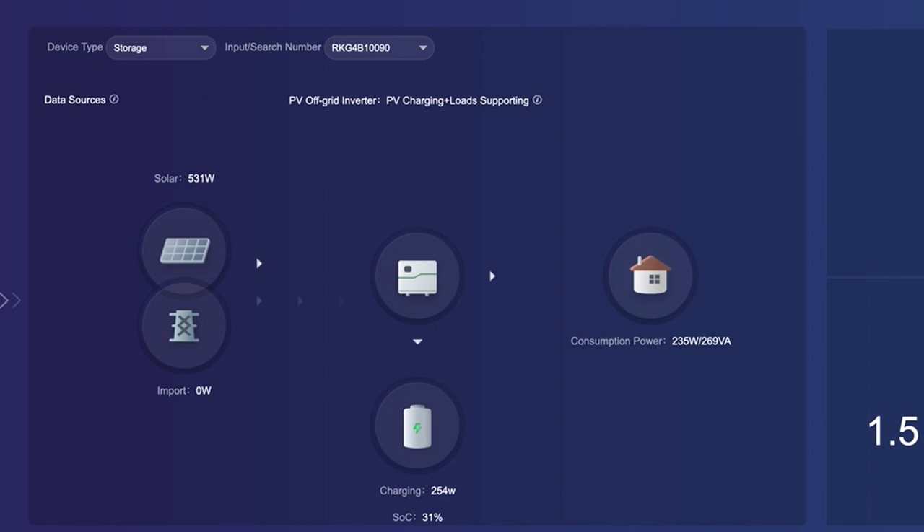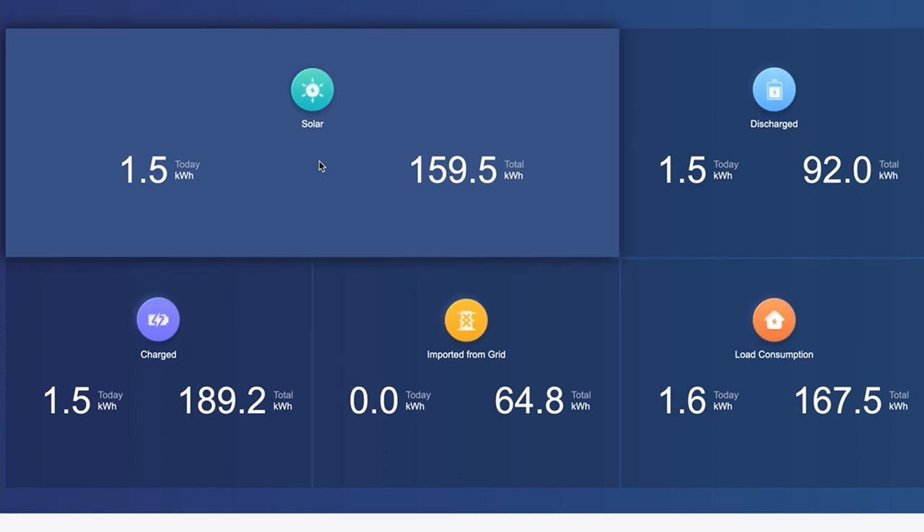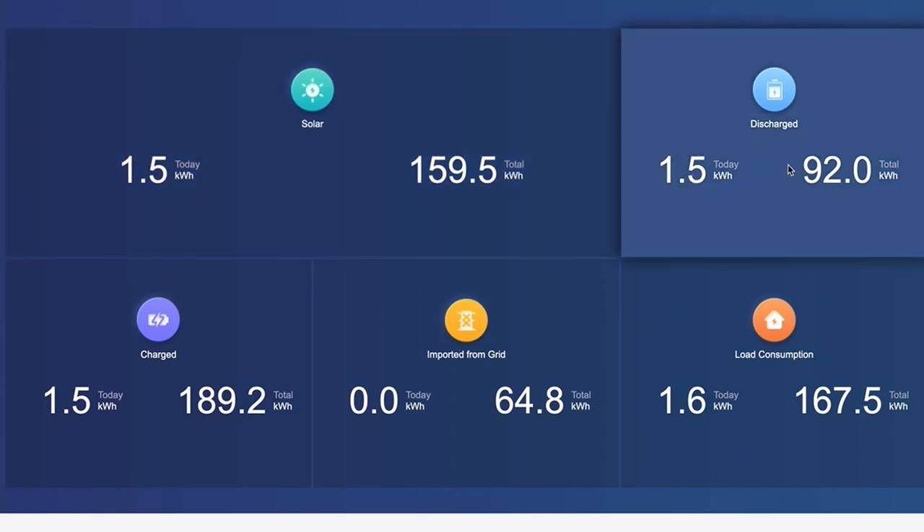We'll have a quick look on the GrowWatt app and the EDF app. Here's the GrowWatt app — on this page you can see what's happening at the moment. On this side we've got solar coming in at 531 watts. There's nothing coming in from the grid at the moment. The load on the house is 235 watts, so it's powering the load and also putting a little bit of charge into the battery — 254 watts going into the battery. The battery is at 31%.